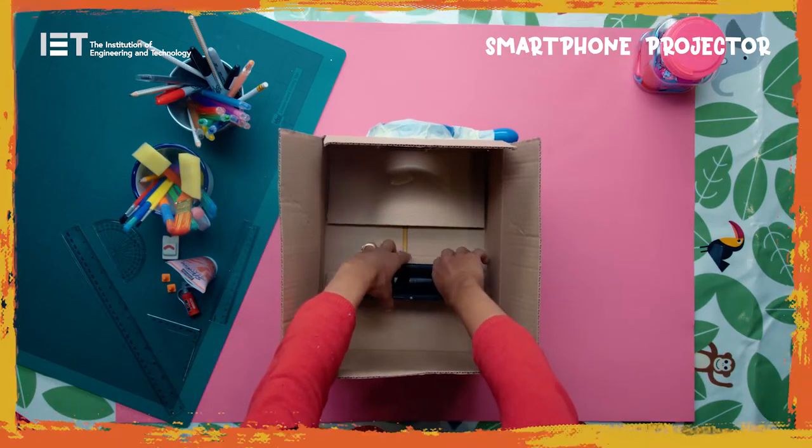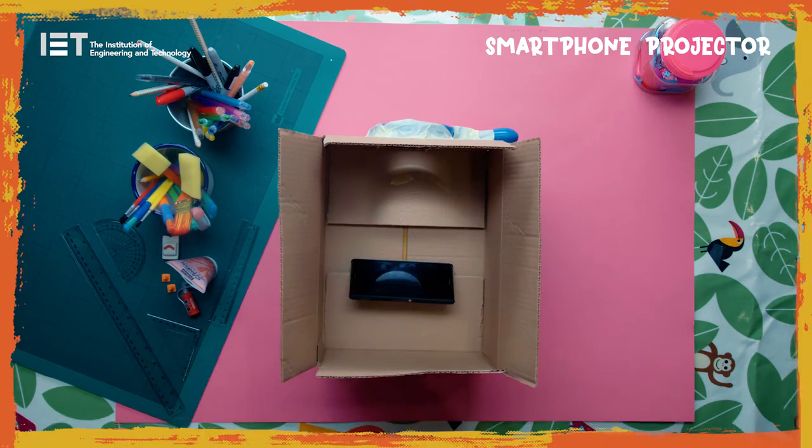Lock the phone onto landscape orientation and place it on the stand inside the box. Darken the lights and point the projector at a blank white wall. Play with the distance from the wall to get a sharp image.